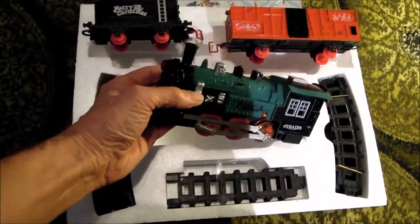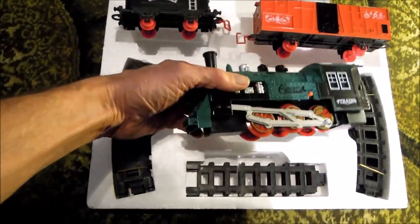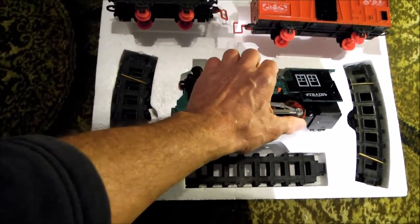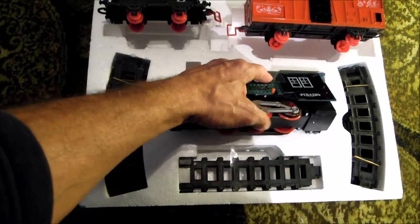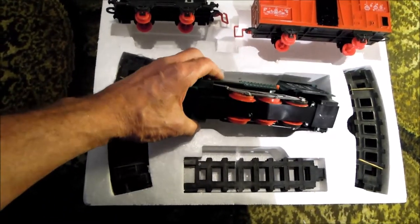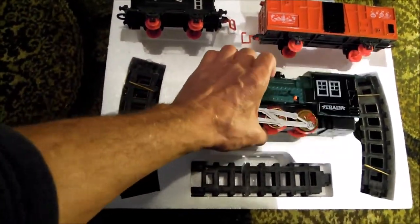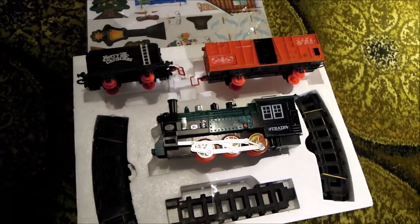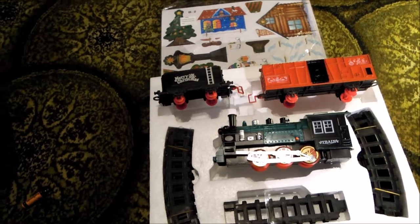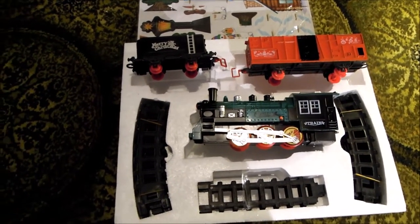It takes four AA batteries. It's just as you would expect — cheap plastic. You can see a couple of driven wheels there by the friction on those wheels, and there'll be some sort of motor in there. I'll put the batteries in and let's see what novelty sounds it makes, because I'll be surprised if it doesn't make a sound. They all seem to play some sort of tune.